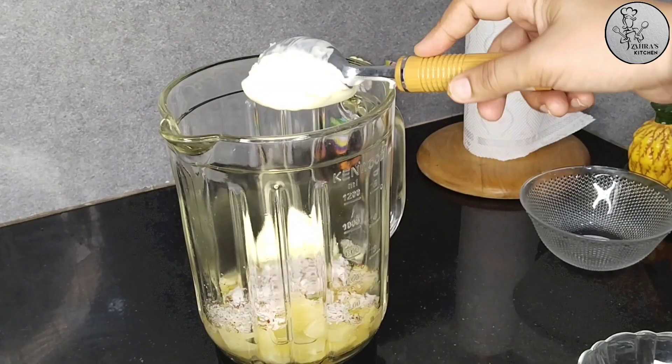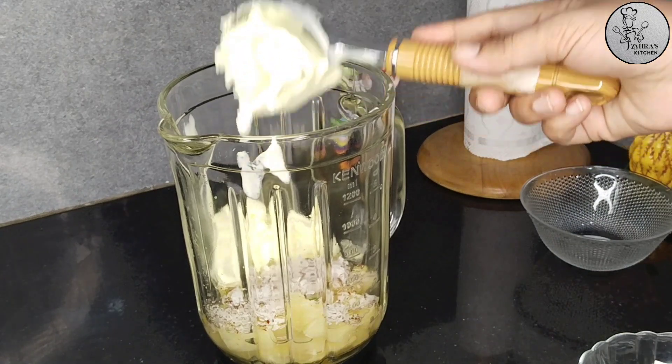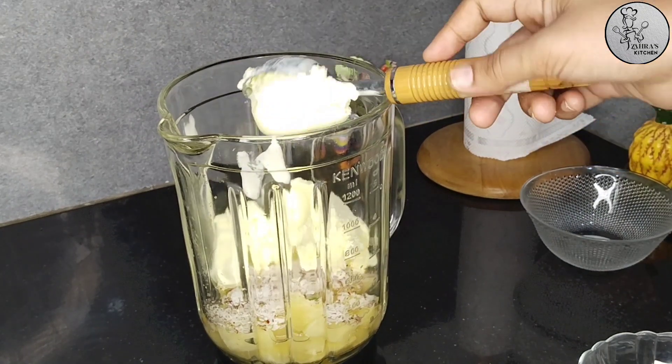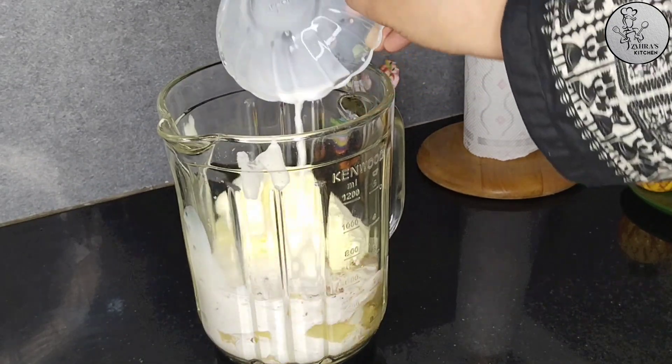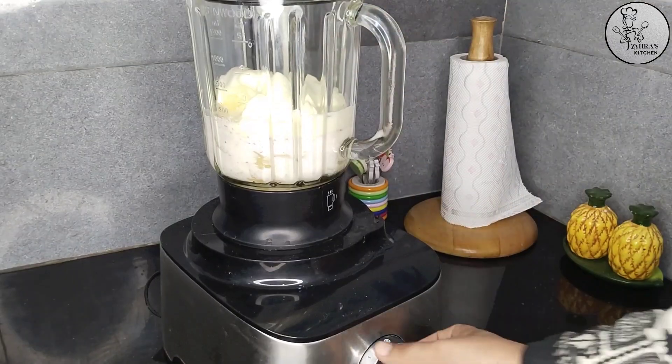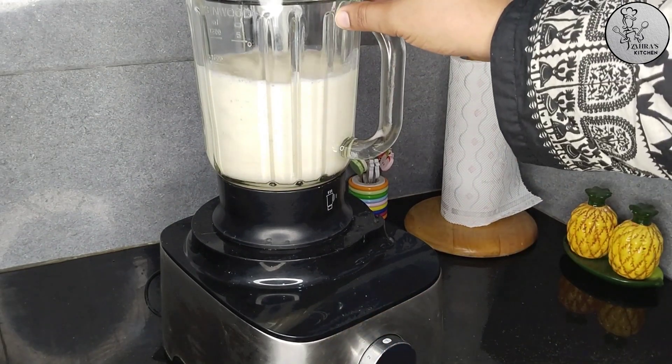I have vanilla ice cream — 4 scoops — for a very delicious taste. It is a very special and delicious drink. Now add 1 cup of juice, add it too, and blend it until very smooth.